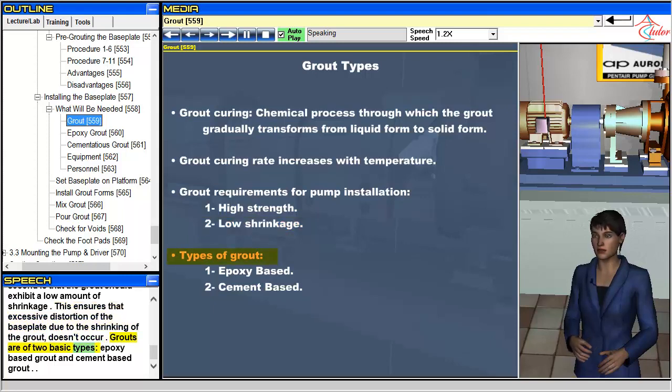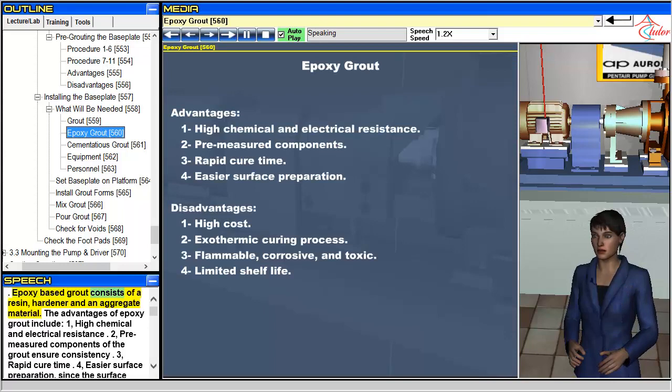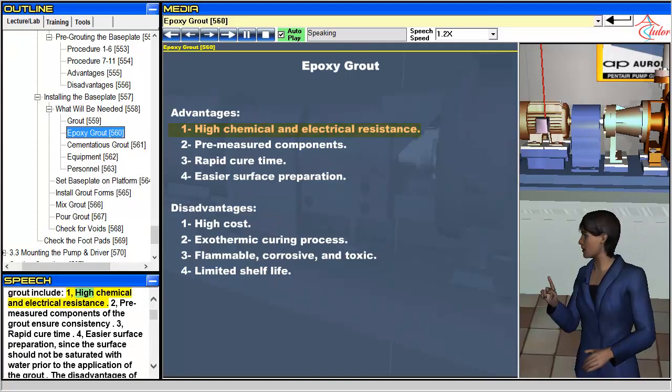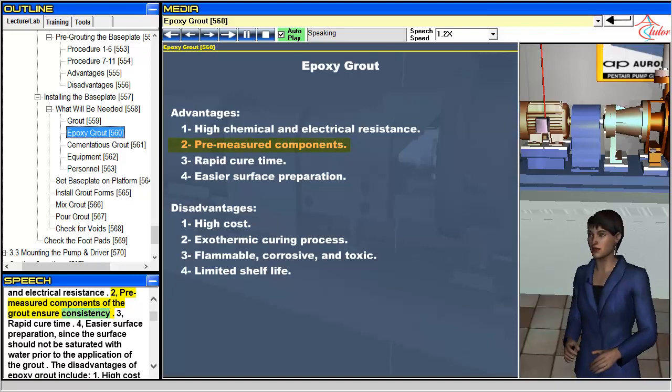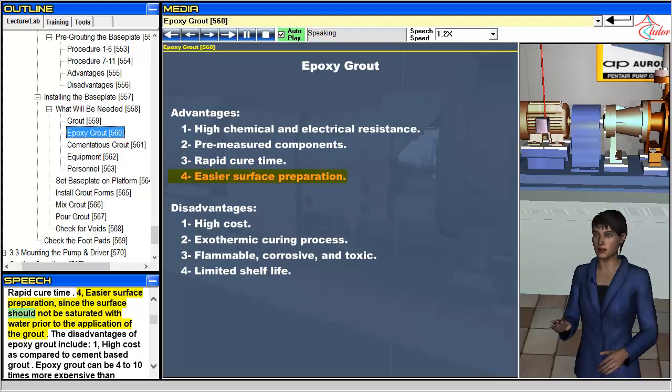Grouts are of two basic types: epoxy-based grout and cement-based grout. Epoxy-based grout consists of a resin, hardener, and an aggregate material. The advantages of epoxy grout include: 1. High chemical and electrical resistance. 2. Pre-measured components of the grout ensure consistency. 3. Rapid cure time. 4. Easier surface preparation, since the surface should not be saturated with water prior to the application of the grout.